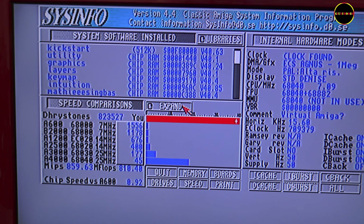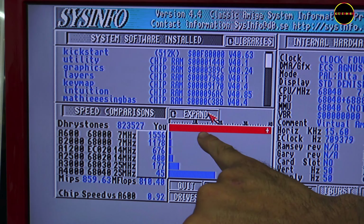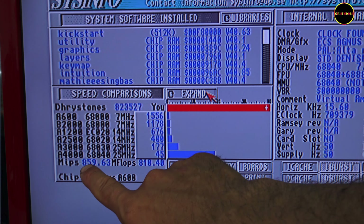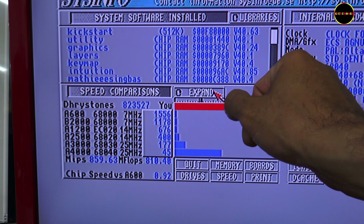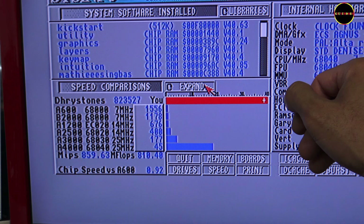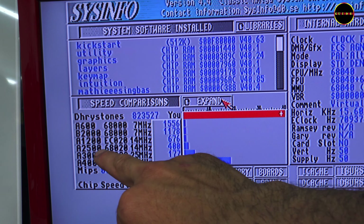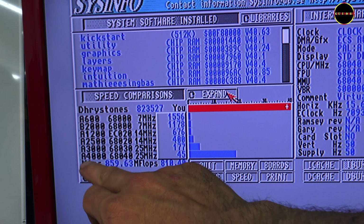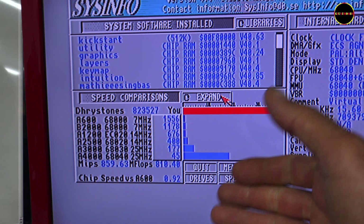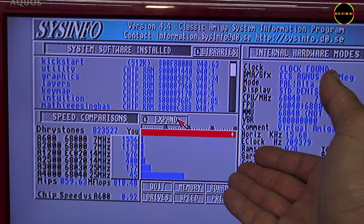Before concluding this video, let me show you the sysinfo tests: 0, 10, 20, 30, 40 MHz. The Amiga 4000 runs at 25 MHz. We're running at 40 MHz, and even further because we reach 1.5 GHz. The Amiga 600 is at 7 MHz, the Amiga 1200 at 14 MHz, the Amiga 3000 at 25 MHz, and the Amiga 4000 also at 25 MHz. Here we have an incredibly powerful computer.